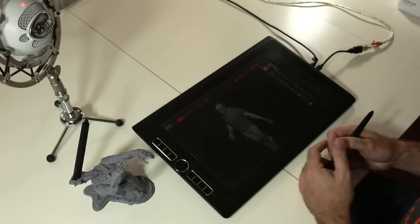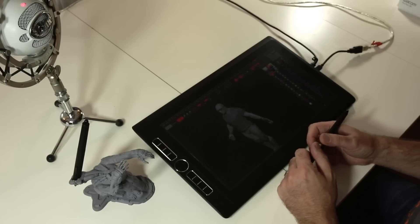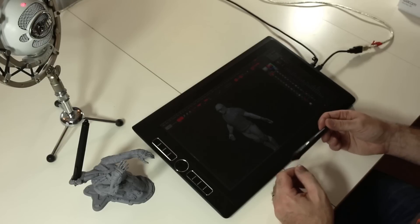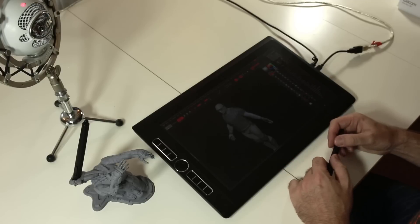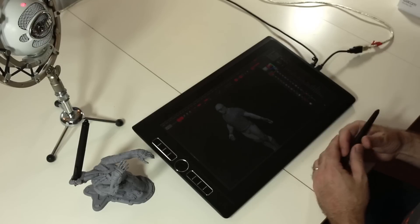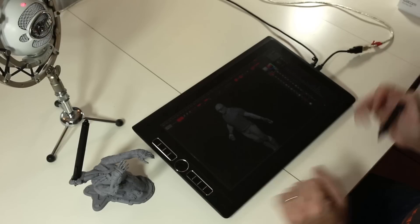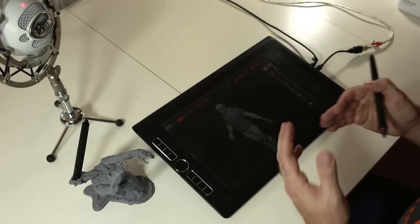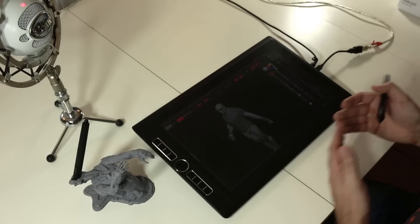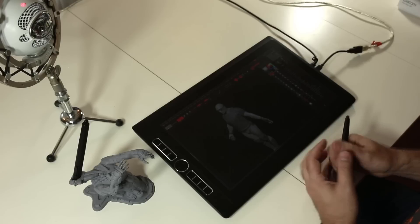Hi everyone, I'm Thomas Rossell from polyskill.com and today I will introduce the new pen from Wacom, the Pro Pen 3D. This new pen is designed to work with all the new models of pen tablet from Wacom. Right now I have my Mobile Studio Pro 16, which supports this new pen, and since I'm a 3D artist working with ZBrush most of the time, it was a great opportunity to test this new pen.